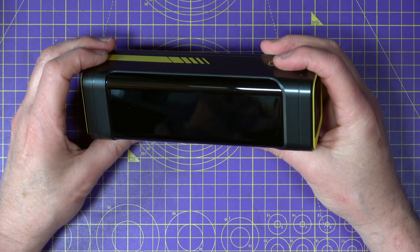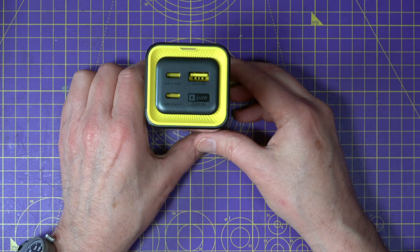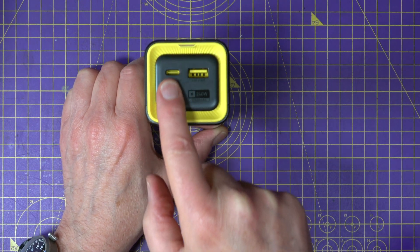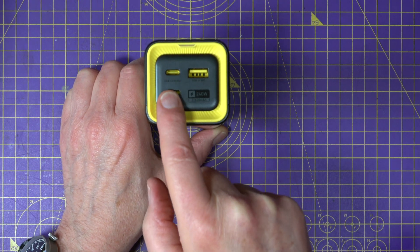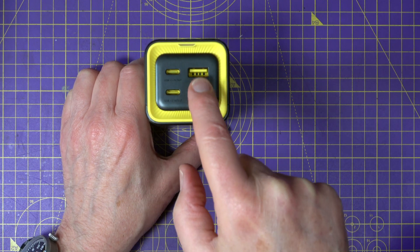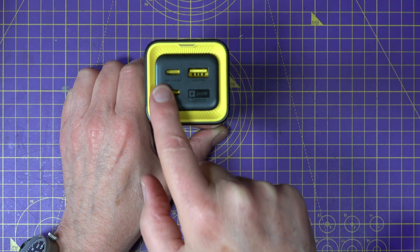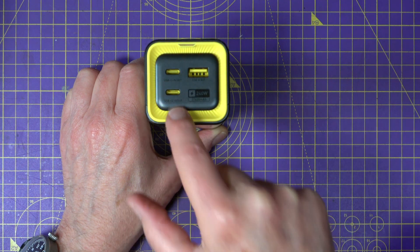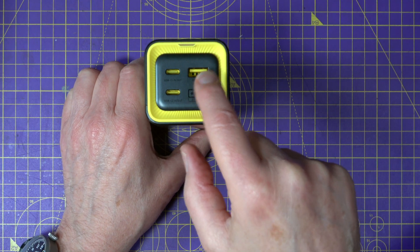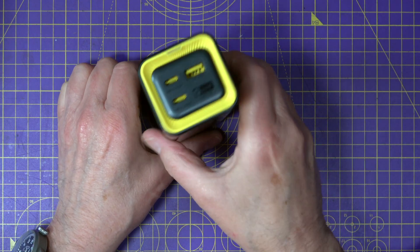What about the specs? It's got two bi-directional USB-C PD 3.1 ports rated for up to 140 watts each, and one 22.5 watt USB-A port. The USB-C ports can both charge the power bank and power your devices, while the USB-A port is only for output.